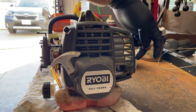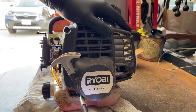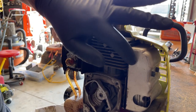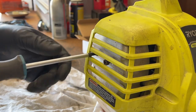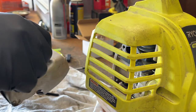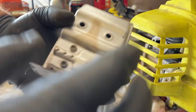I'm also going to check the spark arrestor — sometimes these can get clogged up, especially if they're running too rich of a mixture. We have to remove this cover to get to it.